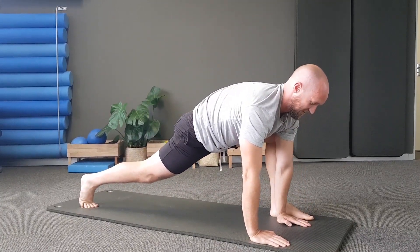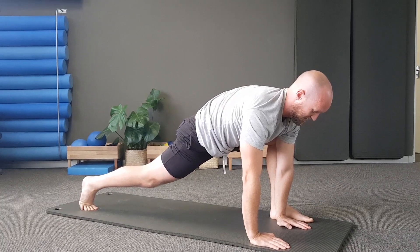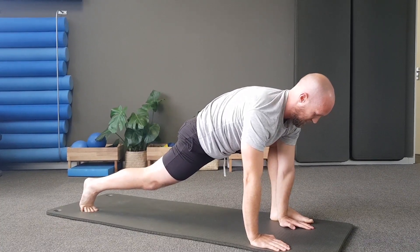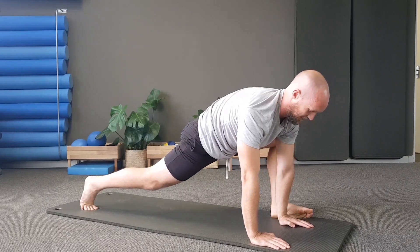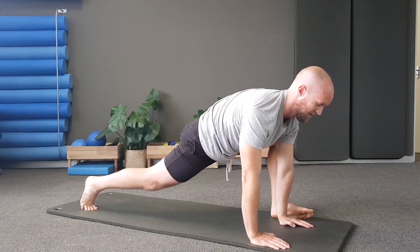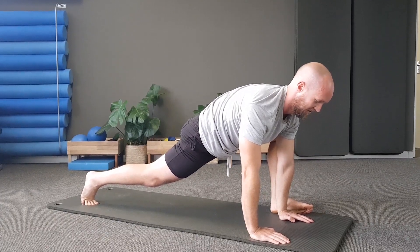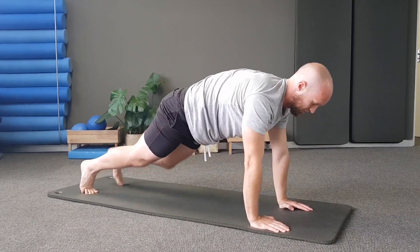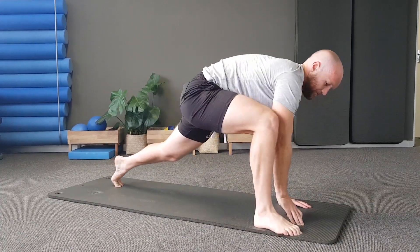Push yourself back up into a down dog, then walk your hands to your feet and go into a roll up. Roll back down, then walk your hands back into your front support and drop down for three push-ups. If you need to, you can drop onto your knees and do your push-ups like that.